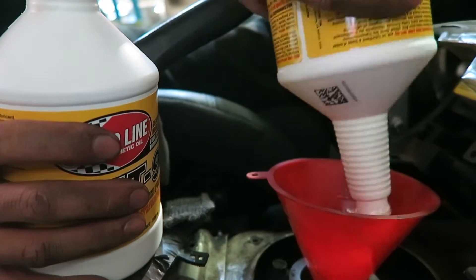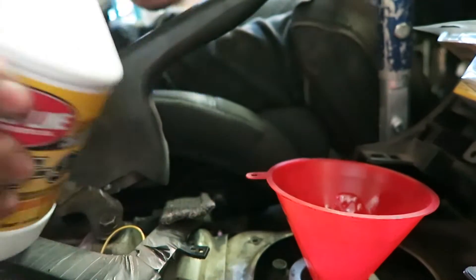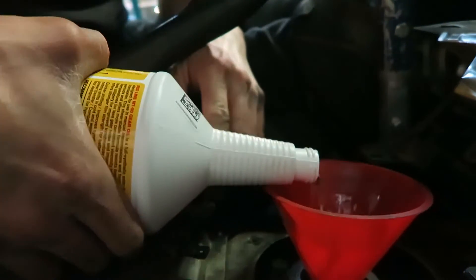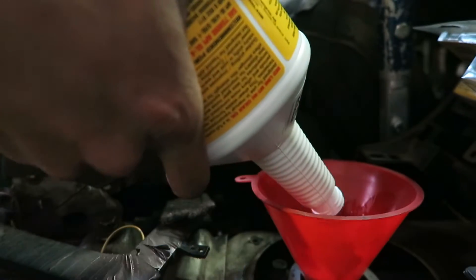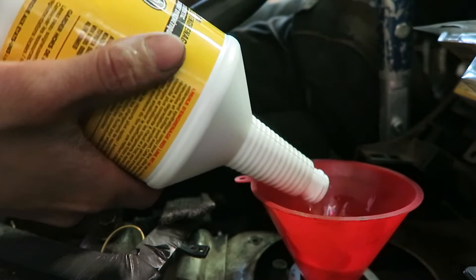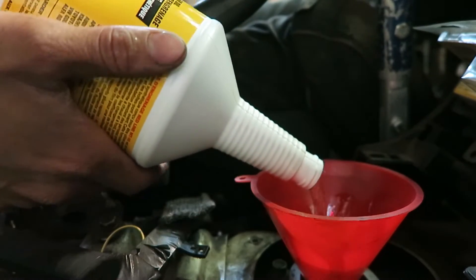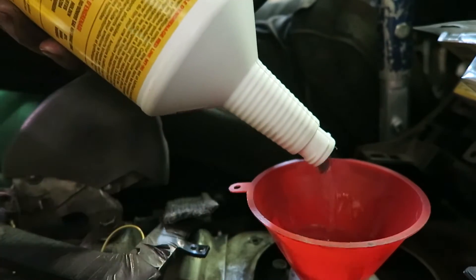We got the car back down. We're pretty much done with everything on the bottom, just got to tighten the fill plug. Right now we're filling the transmission fluid from the top as we always do with the good old Redline MT90 - not a sponsor, but we use their stuff. This is GL4. So we're almost done, we're going to test it out.